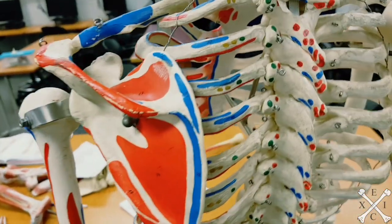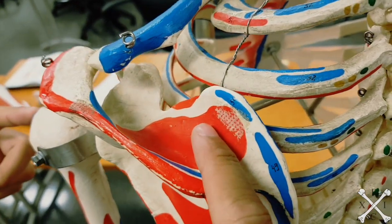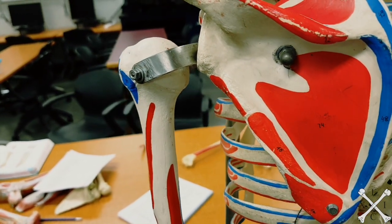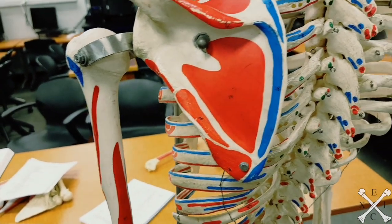Just to make sure you see it clearly — the origin-insertion pattern applies to supraspinatus, infraspinatus, and teres minor. Very easy to remember — that knocks out three muscles right there.